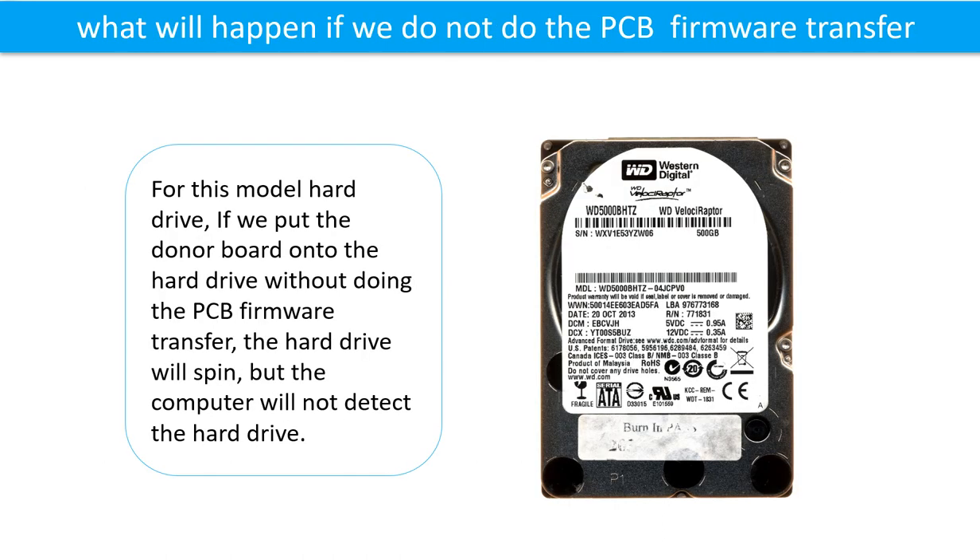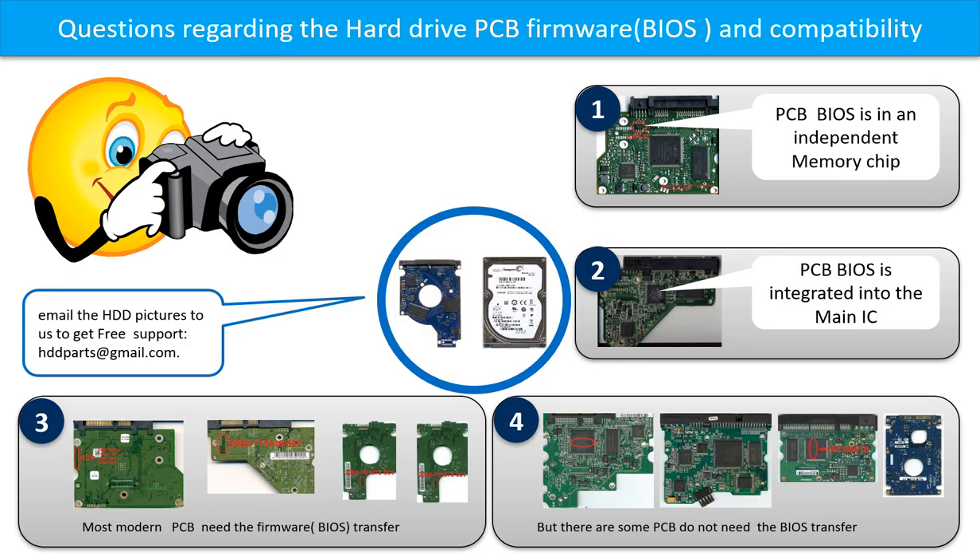What happens if we do not do the printed circuit board firmware transfer? For this model hard drive, if we put the donor board onto the hard drive without doing the firmware transfer, the hard drive will spin but the computer cannot detect it. We receive many questions regarding hard drive PCB board firmware — also called PCB board BIOS — and hard drive PCB board compatibility.